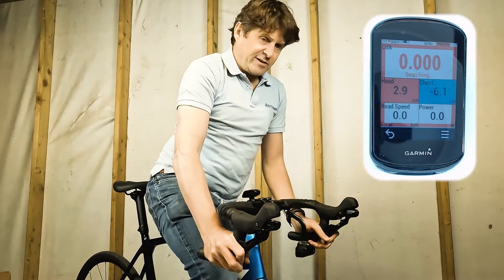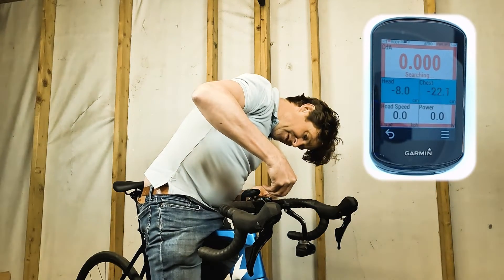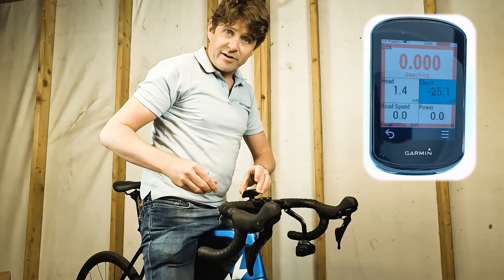So once that's in the right spot, I can get a 2mm hex driver and I'm just going to tighten this up so that it's not going to go anywhere, so that as I'm riding this is nice and stable.